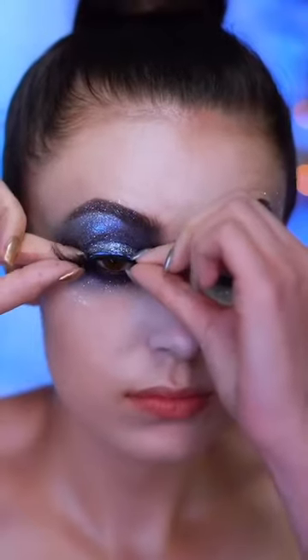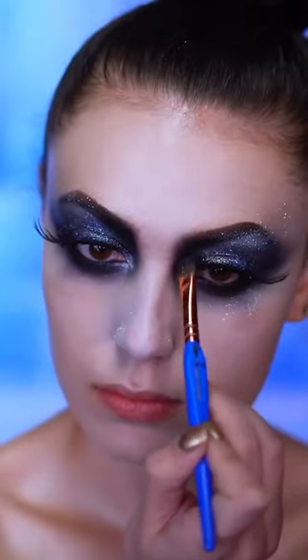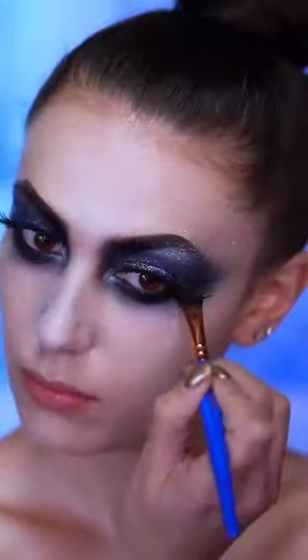I'm gonna pop on some false lashes and I'm adding some black shadow into the eye look just to further smoke everything out — because Frosty has two eyes made out of coal, so we need them to be super smoky.